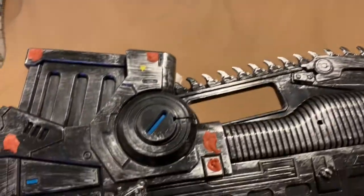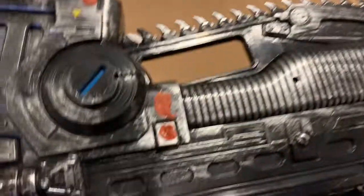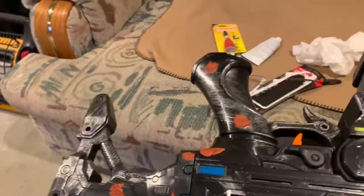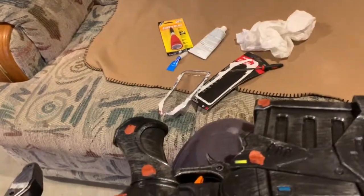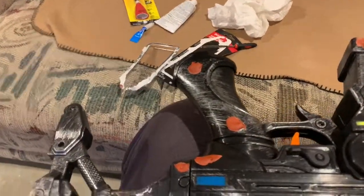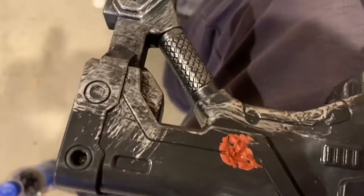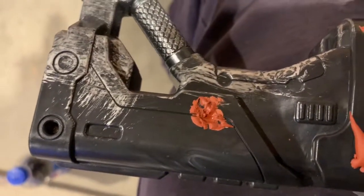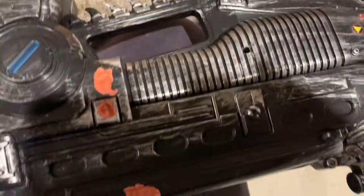One of the other things you want to do is with your spot putty, you're going to fill all these little holes. As you can see, I've already put some putty in here — this is a simple process of applying it. I just used my finger; you can use a spreader or whatever you want. You're just going to have to be careful not to mess up the body lines. You may have to come back with your little exacto knife to cut it in, but just take your time. This is going to have to dry for about a day or so.